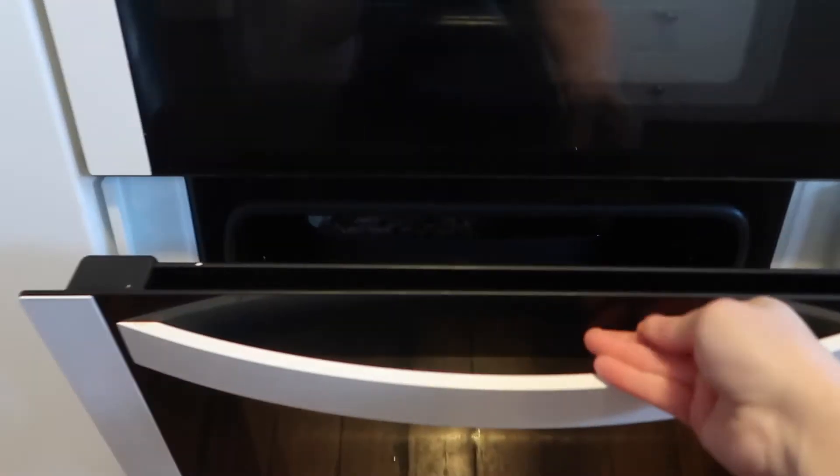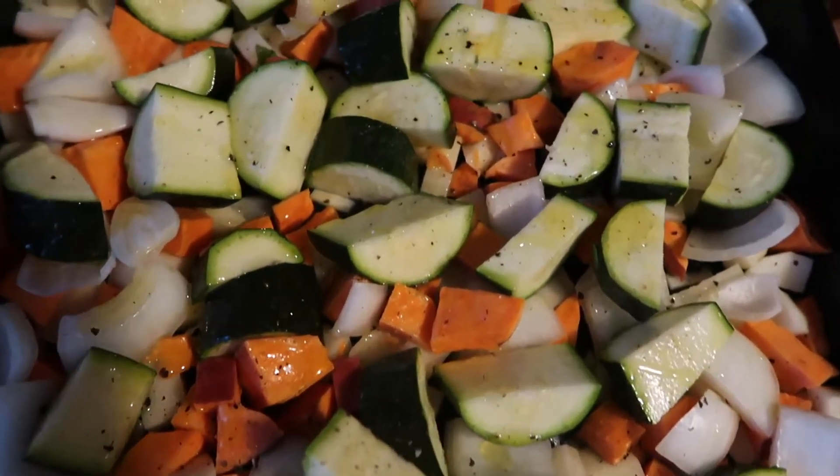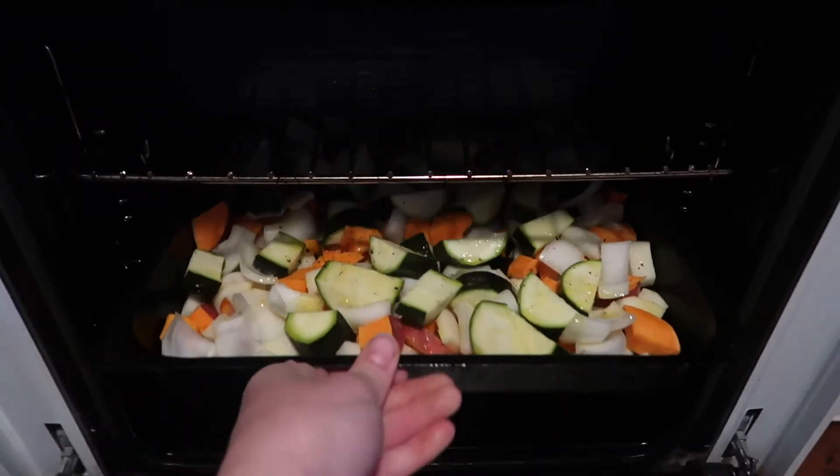I cooked it for however long it needed — I just kept checking on it. And then I chopped up a bunch of veggies: sweet potato, potato, onion and zucchini, and just roasted those as well.